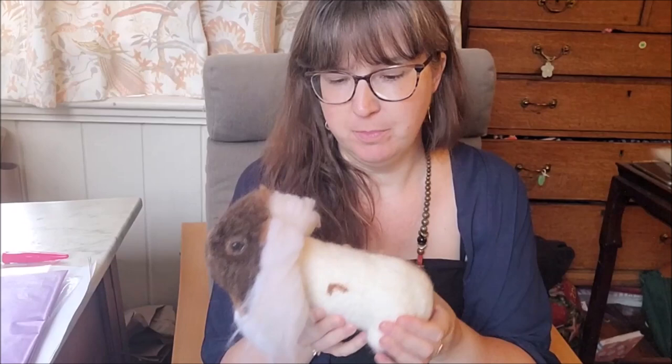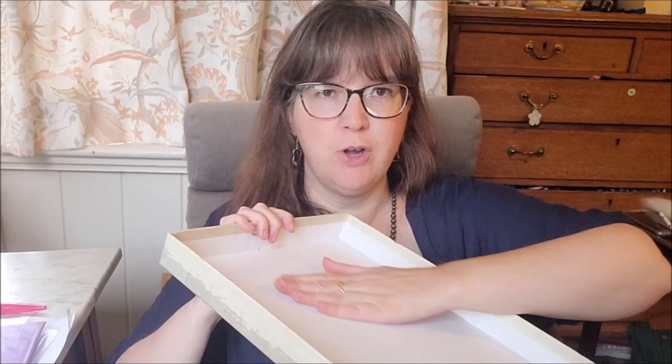Once I've made my core base for my animal — the actual shape — I will then take this off my felting pad and use something like this, which is the inside of a really beautiful storage box. I find that the inside is really shiny and it allows my piece of work and the fibres to glide against it without roughing up and felting my piece. Because it's contained in this area, it's not going to slip off my lap.